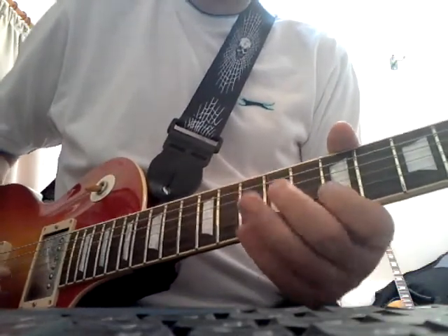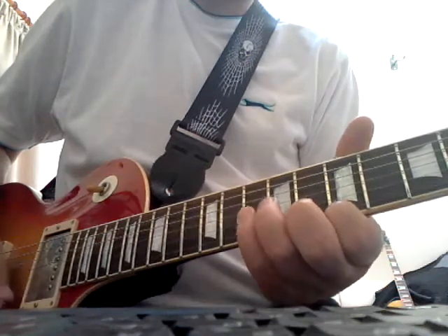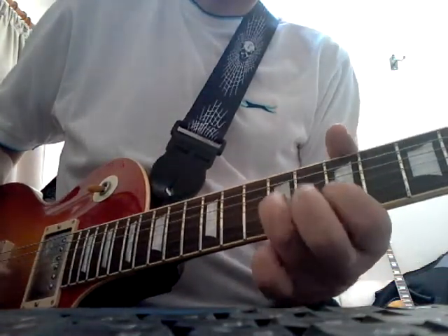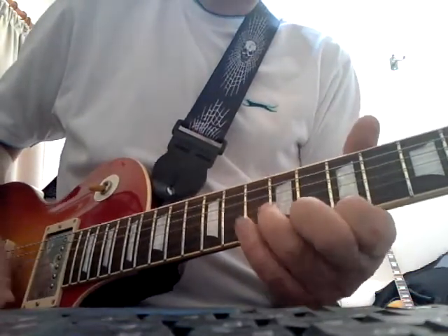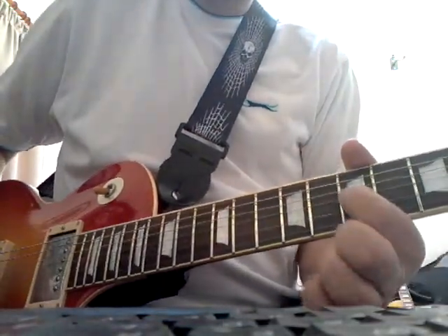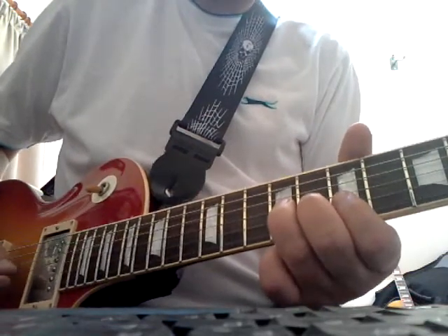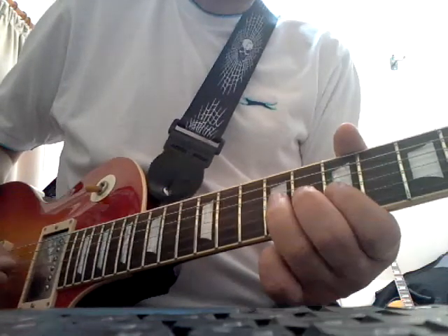The next phrase goes like this. And again he's finished on that same note — that flat 7th note there. And then he plays this quite nice phrase, which is quite slow. So he bends up from the 9th fret on the 3rd string.